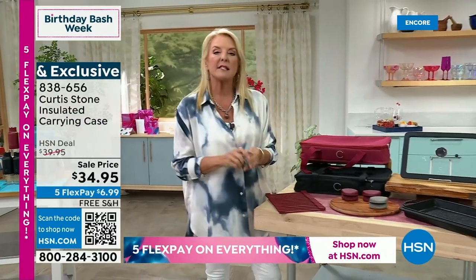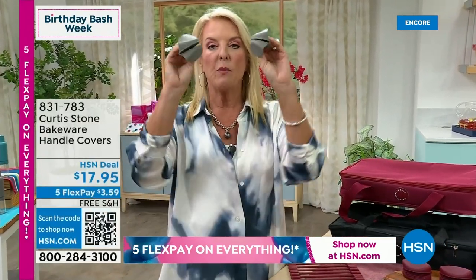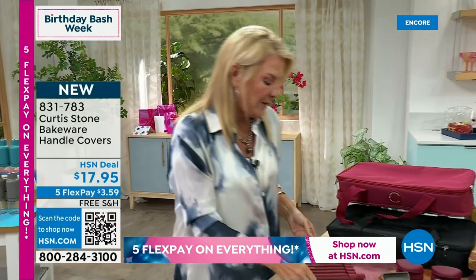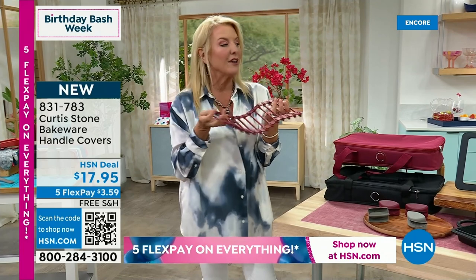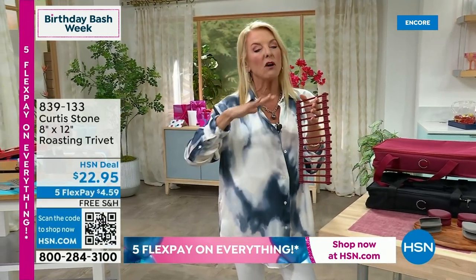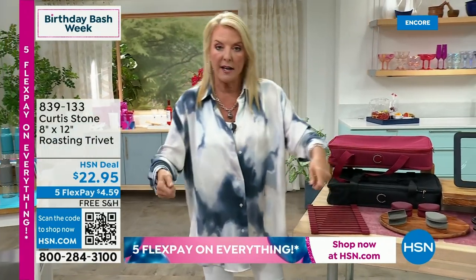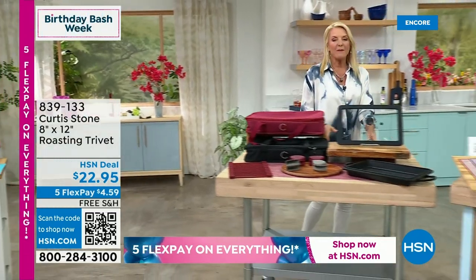The handles on this new pan will get hot whether on the stovetop or in the oven, so we've got silicone handle covers in both gray and red to protect your fingers. Also, the fabulous trivet was designed specifically to fit underneath today's special — it can be used a million different ways and makes an awesome trivet. The silicone mat that comes with it is of course heat-safe, so you can put your pan right on it.